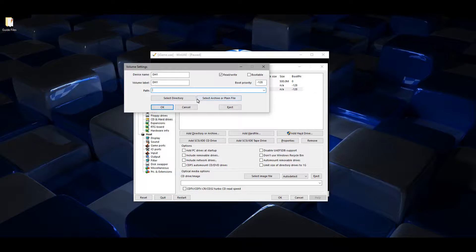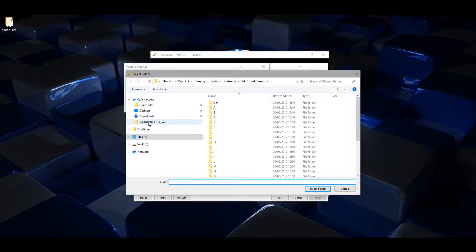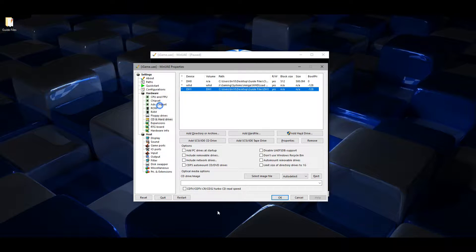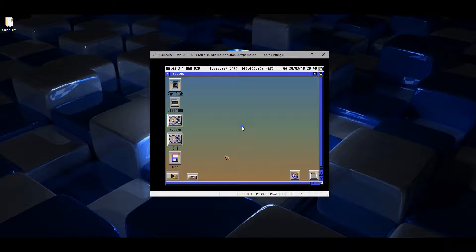Click OK again, then click Reset. I need to select a path for DH1, so I'll put that there. Click OK and then reset. From my WHDLoad games directory on my PC I'm going to transfer some games across into the DH1 partition I just created.